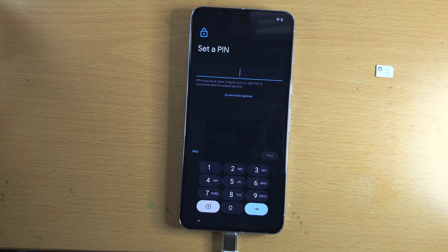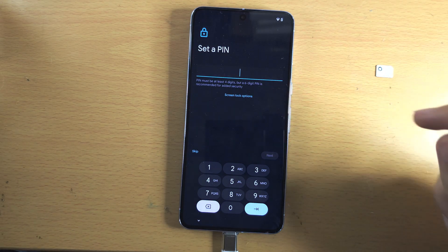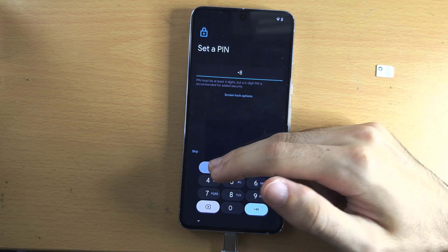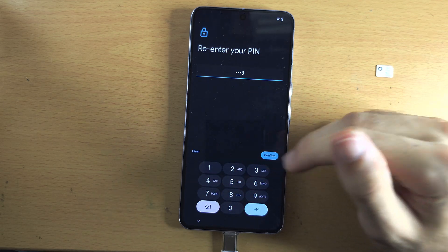Now set a PIN — this is the screen lock. If you want to change the screen lock, tap the screen lock options. I'm going to enter in my PIN and tap next, then re-enter my PIN to confirm.